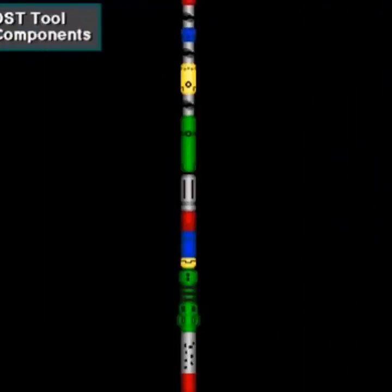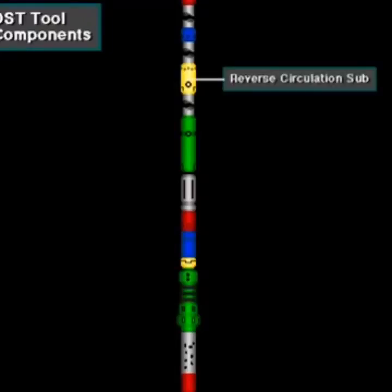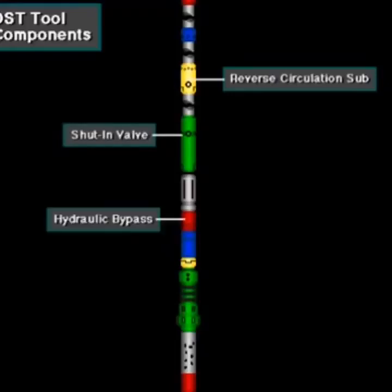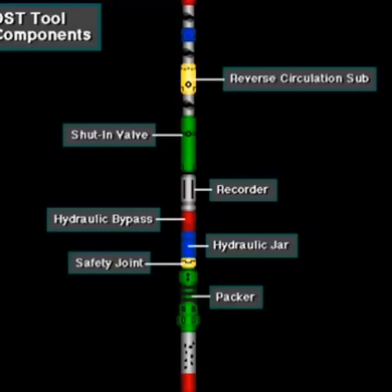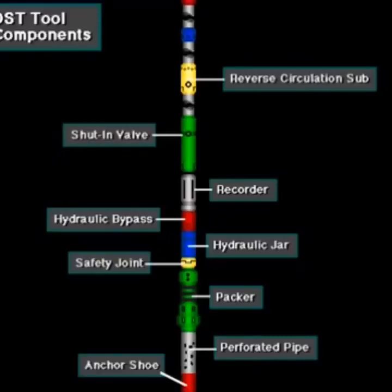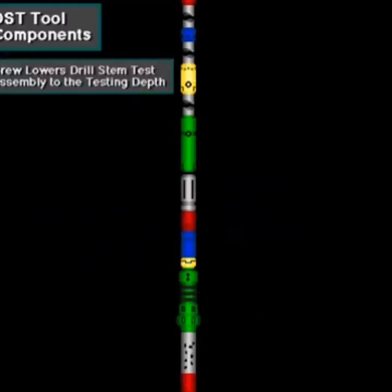Here's a drill stem test tool made up on the bottom of the drill stem. From top, it has a reverse circulation sub, shut-in valve, hydraulic bypass, recorder, hydraulic jar, safety joint, packer, perforated pipe, and an anchor shoe. The crew lowers this assembly to the depth the well owner wants to test — in this case, the bottom of the hole.